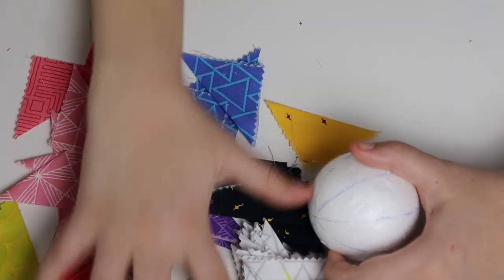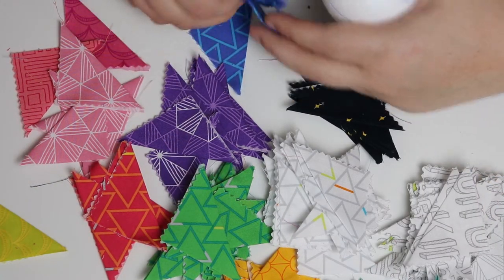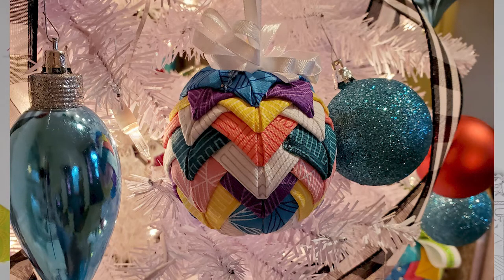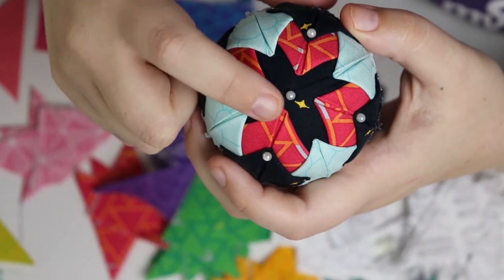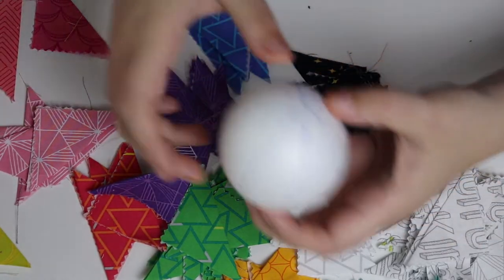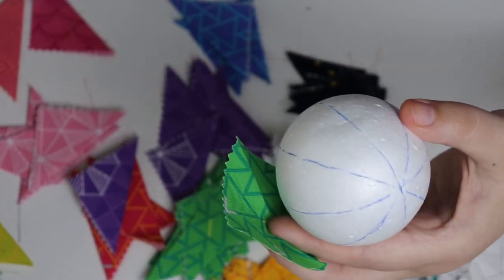So I have a ton of fabrics here to choose from. I kind of tried to put them in different categories so I know that I have enough colors. Your magic number for the design that I'm going to show you is four. You're going to need four of each of the fabrics for each row that you do. You can make this any way you want — there is no right or wrong. So what you're going to choose first is the fabric for the very center. What do you want to show as the very center? I think I'm going to choose this bright green color, actually.